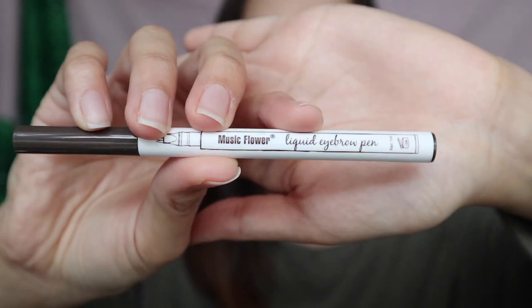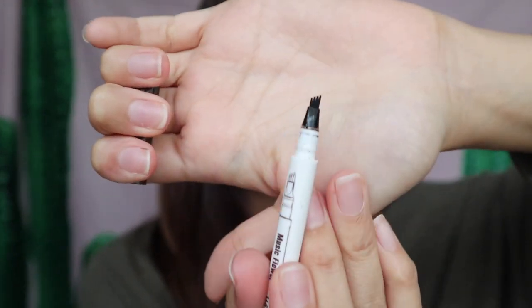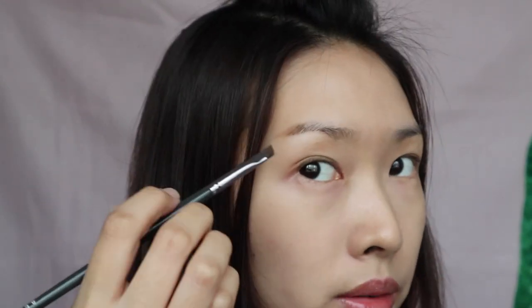Recently I bought this — it's a liquid eyebrow pen from Music Flower in a brown shade. As you can see, the head is so special. The purpose of this head is to create a fur shape so the brow doesn't look like a filled brow. But first I'd like to use this Fashion Brow from Maybelline — I'll just use the powder to illustrate my brow shape. Now you can see a very light brow shape over here. I'm not going to fill all the empty space with powder because I'm going to use that brow pen later.